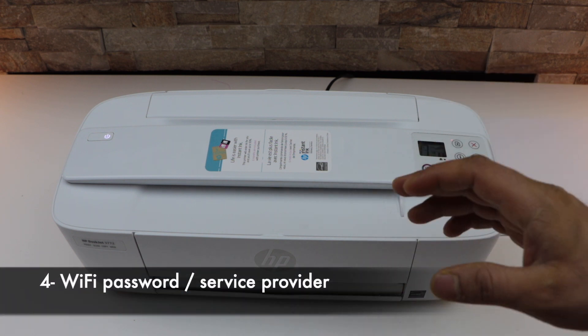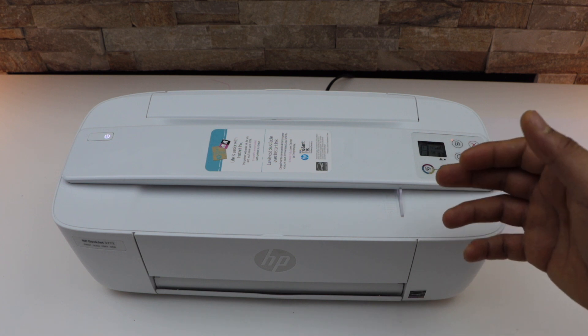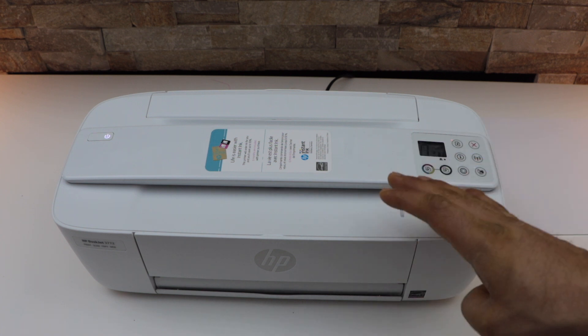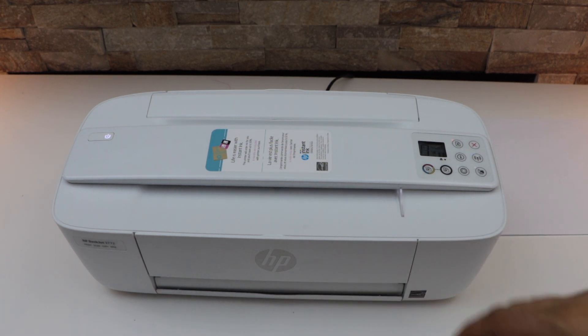The last thing is if you have changed the service provider or the Wi-Fi network, or if you have changed the Wi-Fi password, then you have to do the Wi-Fi setup again to reconnect. This way we can fix the printer not connecting to the Wi-Fi. Thanks for watching.